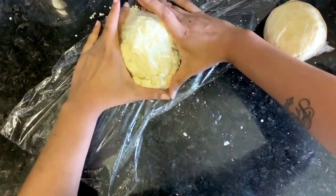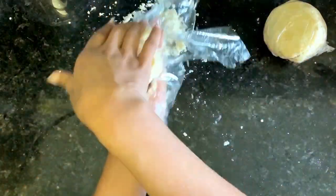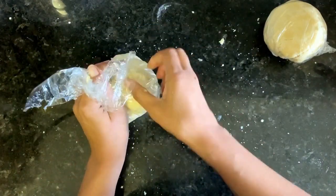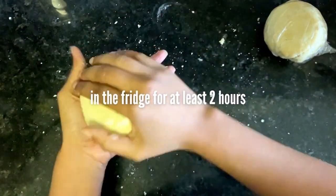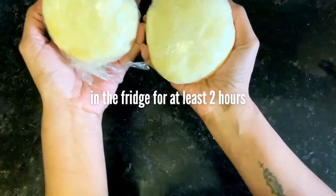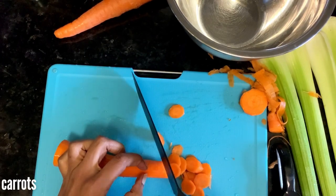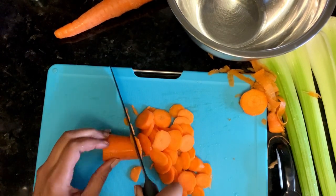Make sure you do this at least a couple of hours before you're ready to roll it out so it has time to really become cohesive — or just go to the store and buy some Pillsbury pie crust. While the crusts are chilling, go ahead and start on your filling.